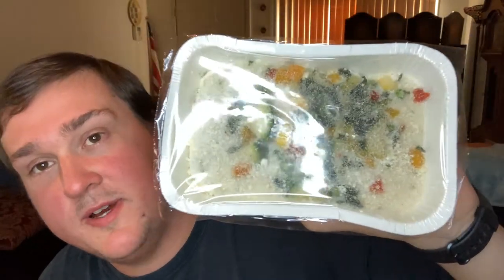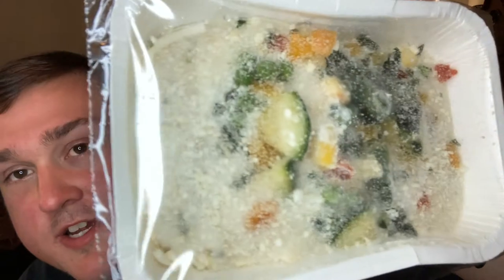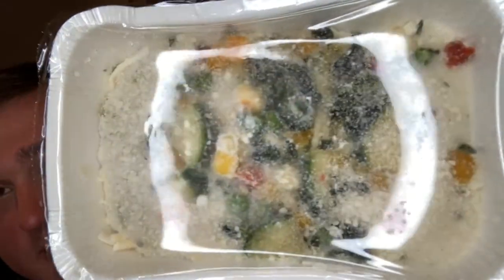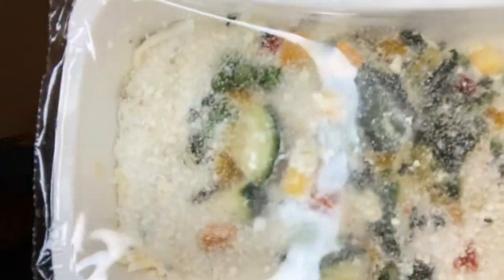I got to say, I'm pretty impressed by the way this looks. You get nice big pieces of zucchini and other vegetables. There's a ton of Parmesan cheese on here, which wasn't even listed on the front as far as I know. The only thing I'm worried about is peas because I just don't like peas, but if they blend in, that's fine. If there's a strong pea flavor, then hey — if you like peas, you'll like it. So I'm going to pop this into the microwave for five to six minutes.